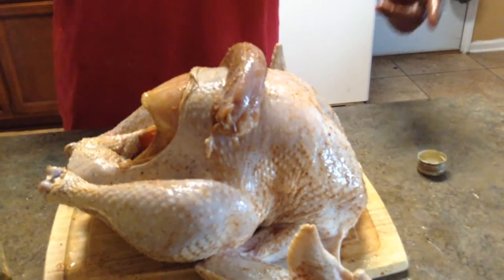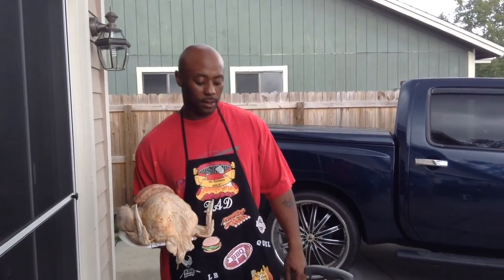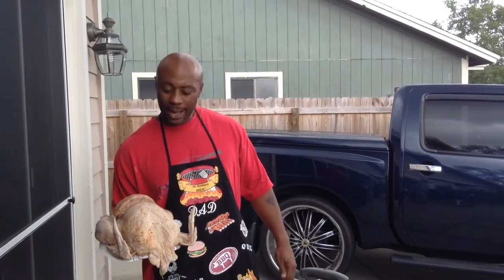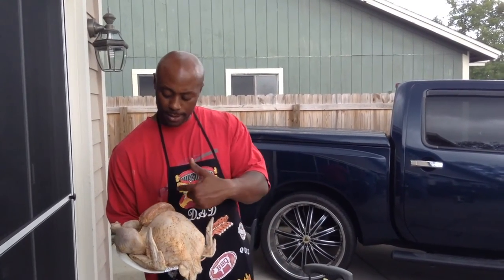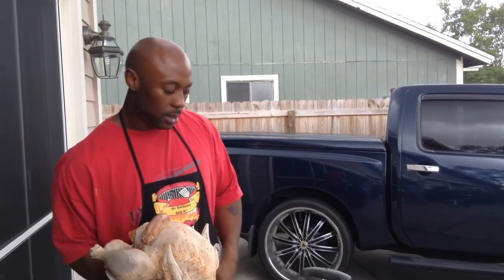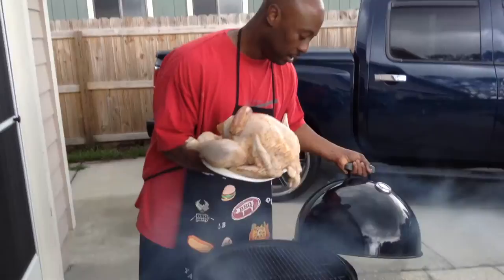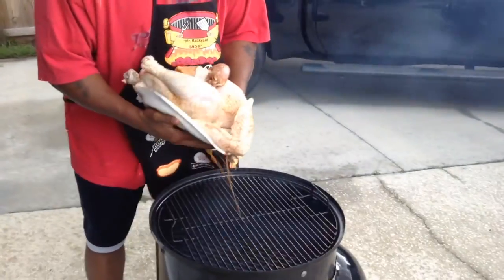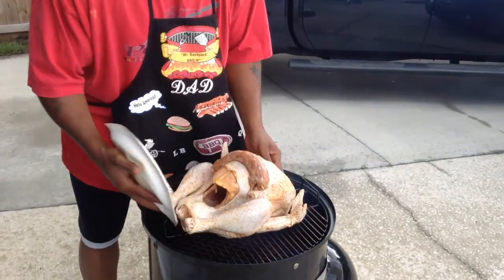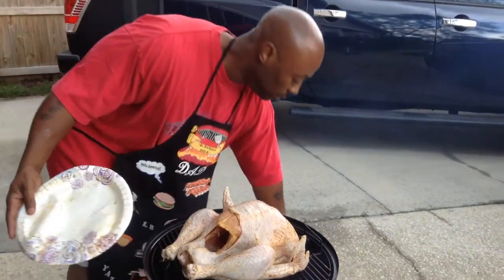There you have it, ladies and gents — a seasoned, patted-dry turkey going on my Smoky Mountain Weber shortly. We're back outside, braving the rain, getting down out here. Got my turkey and the neck bone, and we're going to go ahead and throw it on.